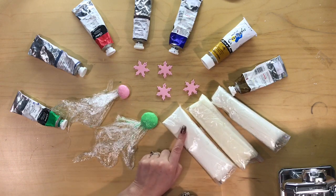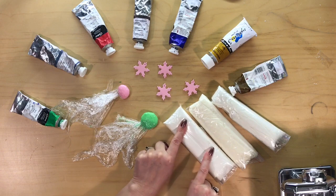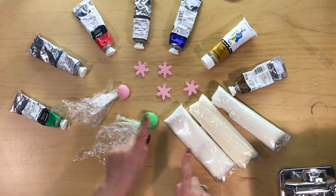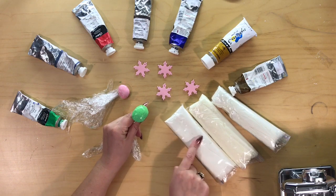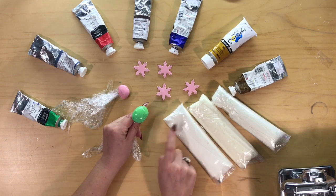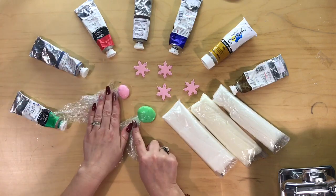Have a look at my other video making air-dry clay and it will show you the recipe and how to make it up to this stage. So today I'll show you how to colour your air-dry clay once it's made at this stage. The best thing to use is your acrylics and I'll show you how to do that.